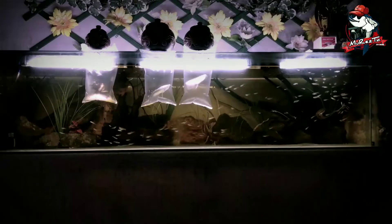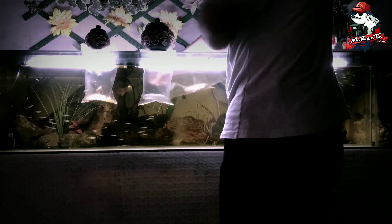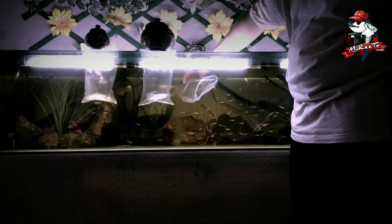Setelah kurang lebih lima menit, ikan-ikannya sudah bisa dilepaskan. Pertama, lepaskan ikan arwana silver Brazil dengan ukuran sekitar 12 cm. Kemudian kita lepaskan juga ikan Dutch Borneo-nya. Sempat sedikit kesulitan, mungkin karena ikannya tersangkut di plastik, tapi akhirnya berhasil dilepaskan.